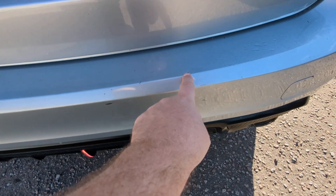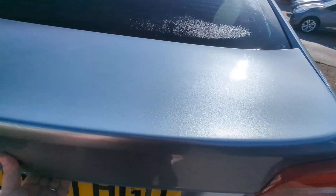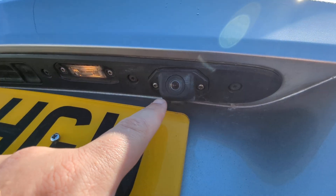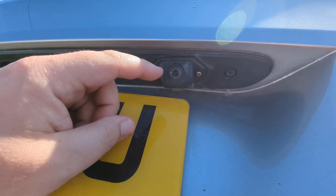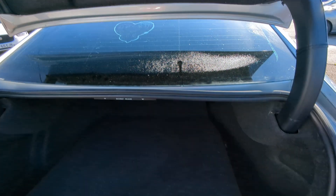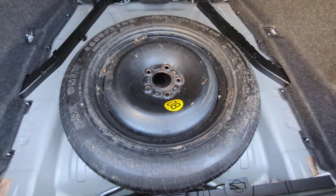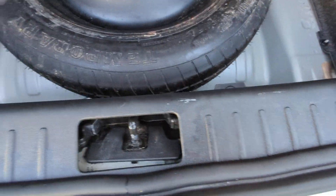There are a couple of touch-ins I'm going to do on the boot lid. Privacy glass throughout. There's a reverse camera here — that one does work, though it does jitter a little bit; I'll show that when we get inside. There's a 12-volt point tucked away down here. The previous owner has put in a space saver spare wheel with some tools.